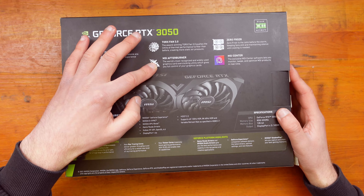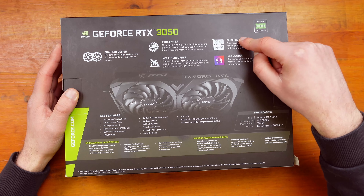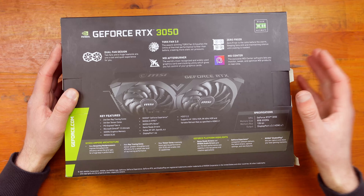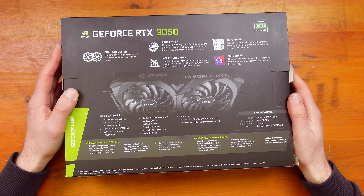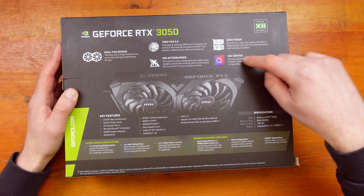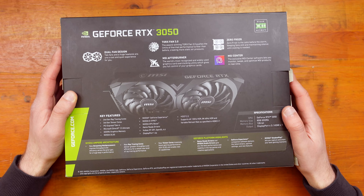Obviously there's MSI Afterburner, which all graphics cards support anyway, but it's there. There's also Zero Frozr, which stops the fans when you're not using the graphics card too much. And MSI Center, though again that comes with any MSI graphics card.